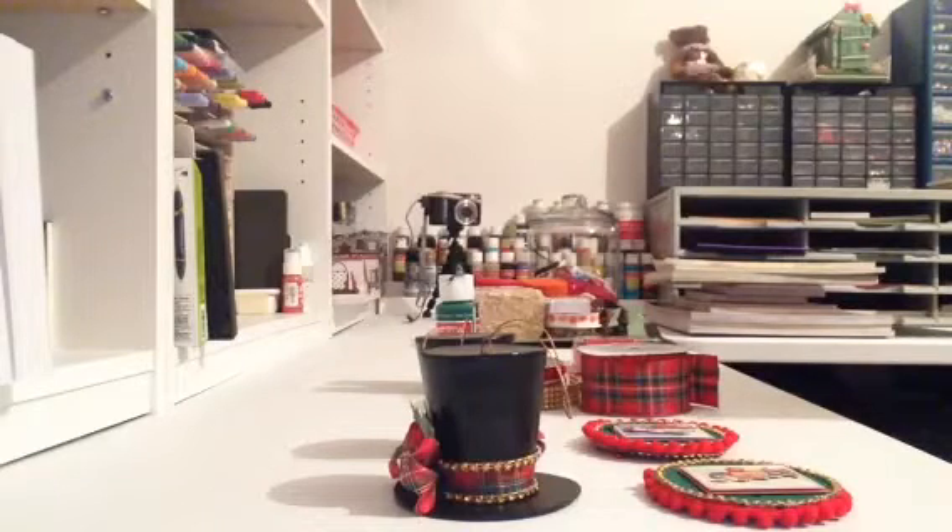Some more of my Christmas ornaments for my tree this year. Every year, like I said on my last video, I make most or all of my ornaments for my tree. I've made so many of my ornaments because my mom's favorite holiday was Christmas, and every year she made new ornaments for the tree. I still have those ornaments, so that's what I do — unless I see one I can't live without, I make all my ornaments.